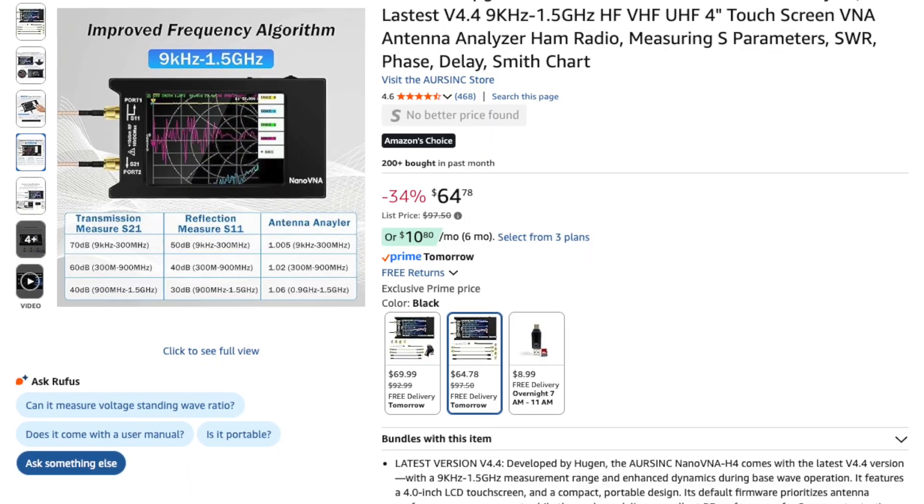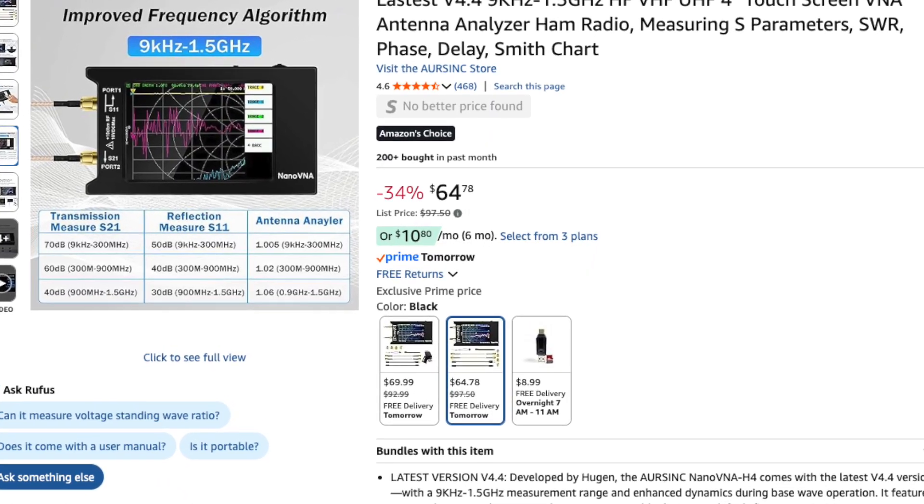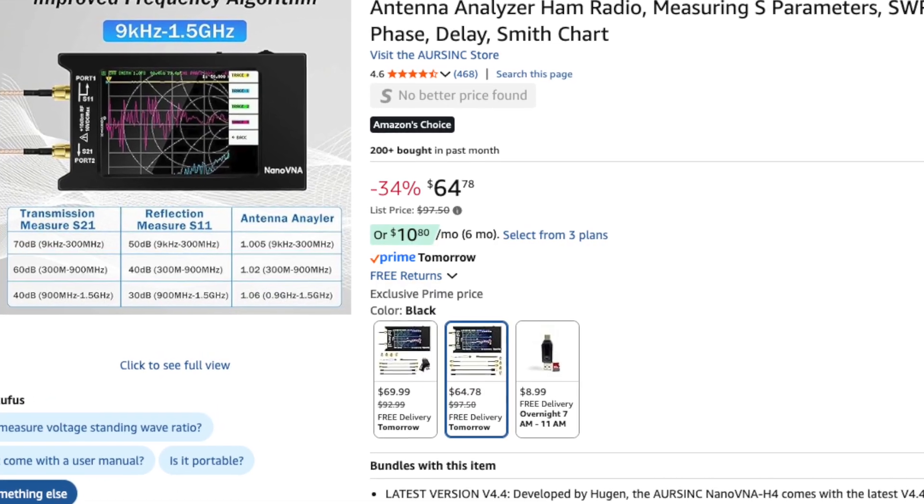If you've watched any videos on YouTube at all, you know where this is going — straight to the NanoVNA. This is the NanoVNA H4, and this thing is pretty nice for what you get. To give you an idea, this is going for about $65 right now. So $320 versus $65 — you do the math, whatever works in your budget.